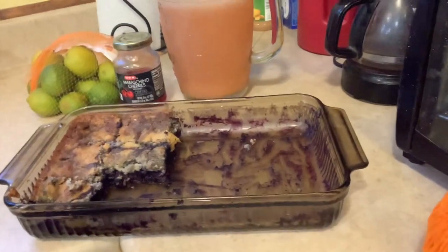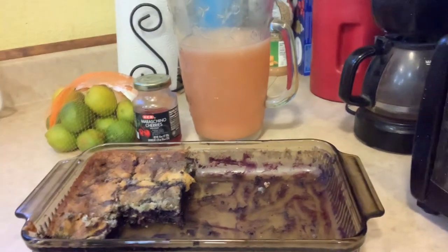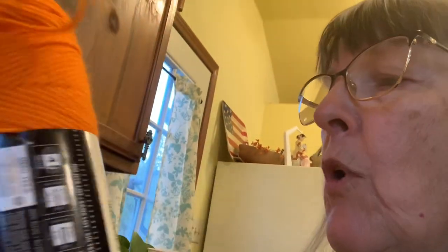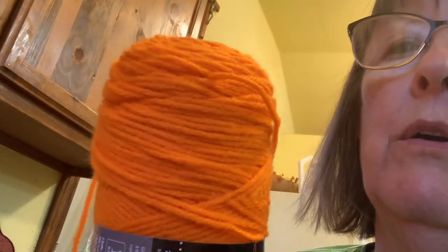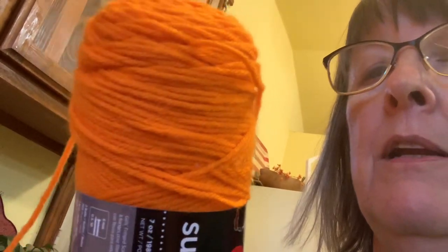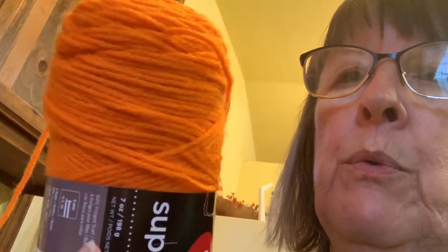Oh, and also the blueberries in the cobbler came from the food distribution. Besides that, I bought some yarn at Walmart and it's called Pumpkin, but to me it looks neon. I'll use it and make more of the little stuffed pumpkins that I've been crocheting. It looks pretty neon to me, but oh well — it'll work.